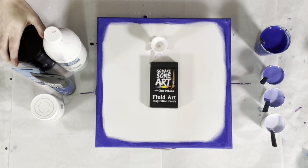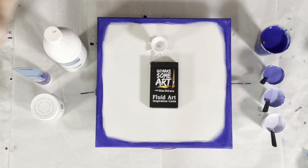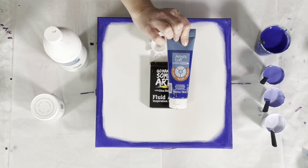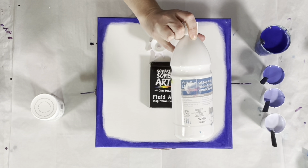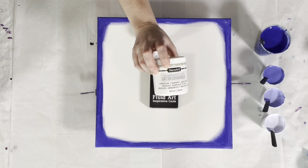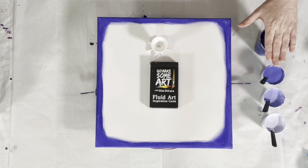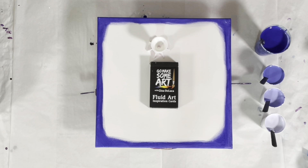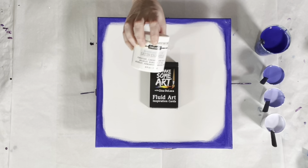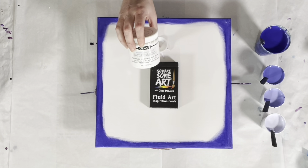The colors I'm using: I have Dioxazine Purple by Liquitex Basics, Phthalo Blue by Liquitex Basics, and Ultramarine Blue by Artist Loft. I have Artist Loft soft body acrylic in white, and the DecoArt Americana Decor Satin Enamels in Pure White. There is no white in the background base coat color — what I do is 50% satin enamel and then 50% some other paint.